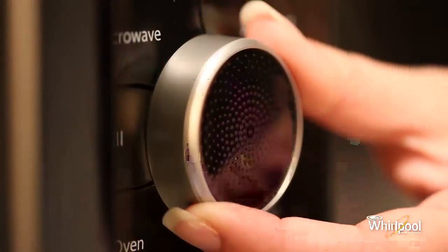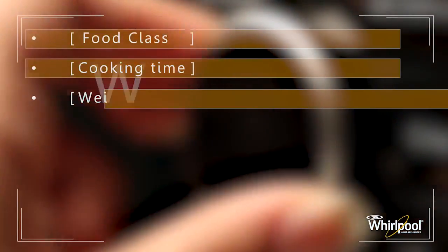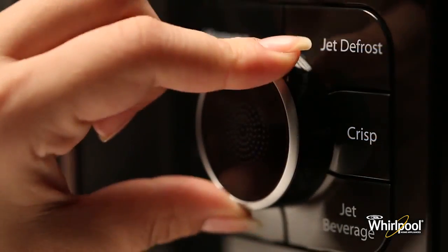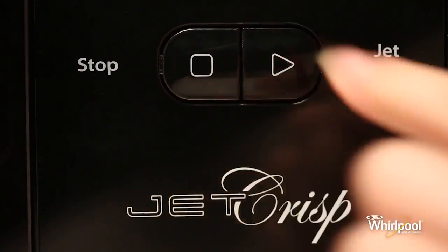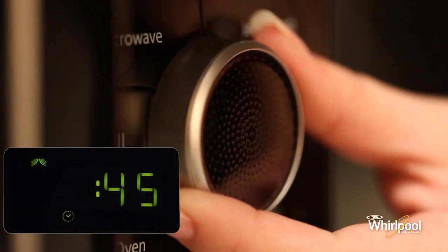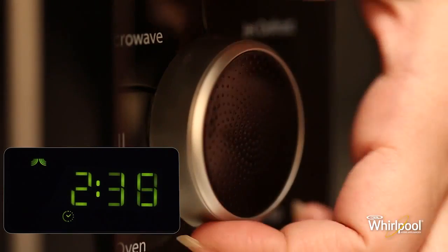You will be using the adjustable knob to adjust many settings such as clock time, cooking time, power, weight, and for choosing food class. Turn the knob clockwise to increase the value and counterclockwise to decrease it. Press the Jet Start button in the middle to confirm the relevant settings. You can also use the knob to increase or decrease cooking time after the function has started.